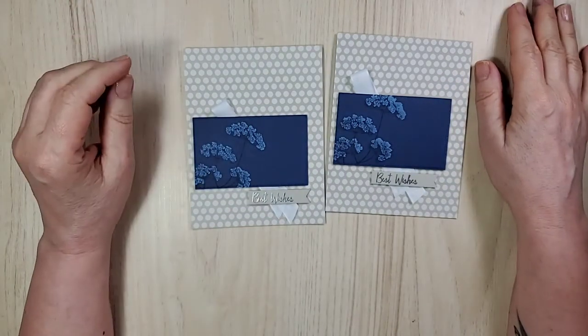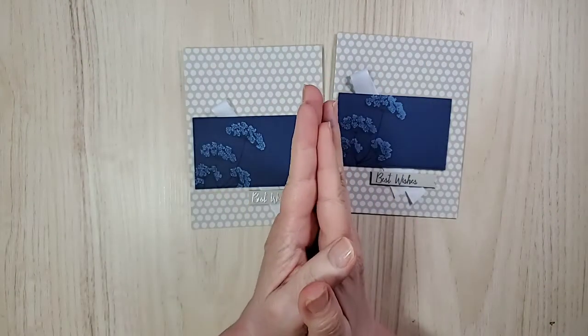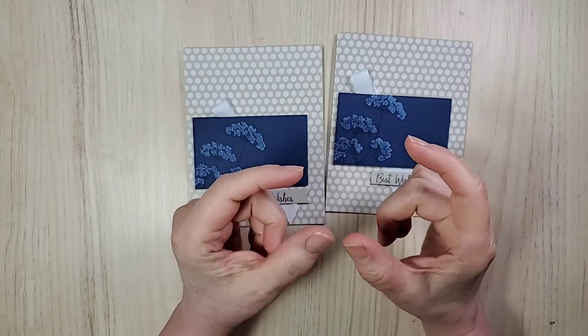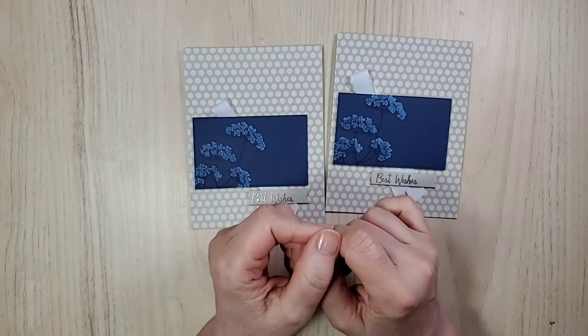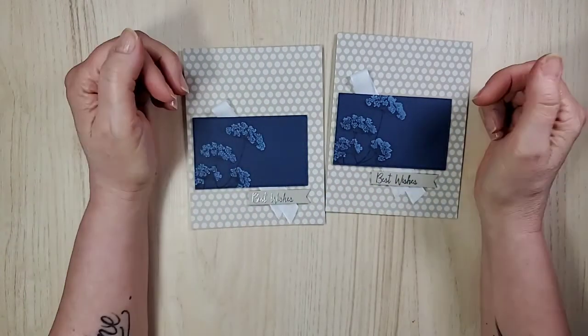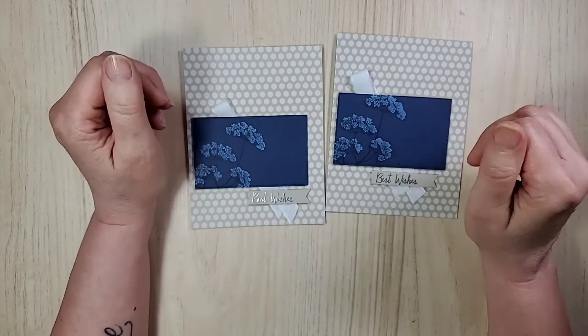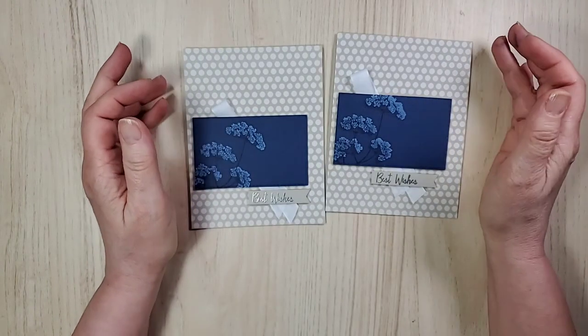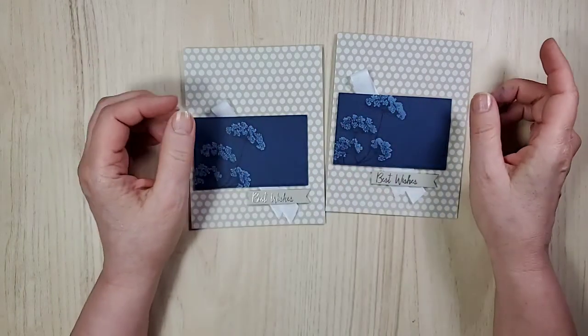Thank you so much — thank you for sharing, for your comments, I appreciate your likes and follows. Everything helps my little business — maybe just be a slightly bigger business, that would be awesome! Have a wonderful weekend — stay cool, stay crafty. Bye bye!